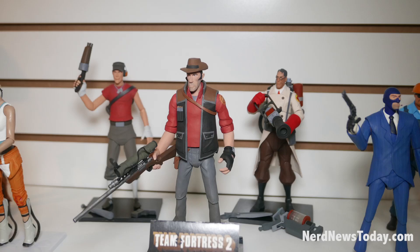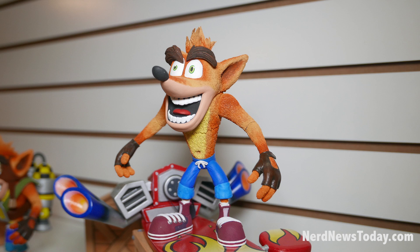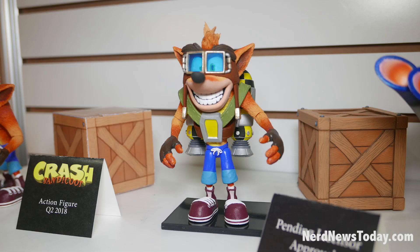This will finish out the Team Fortress waves for the whole team. And keeping with the video games, we've got Crash Bandicoot coming — a big new license for us. The initial release will be a single blistered figure with a cardboard crate behind him, out very soon.